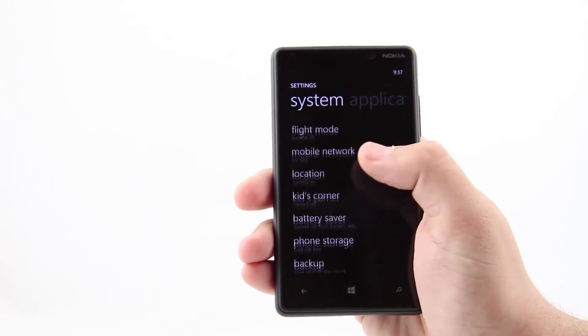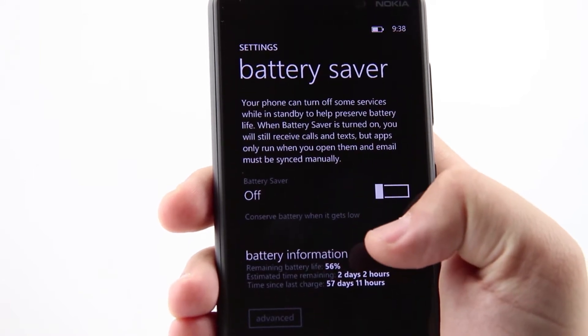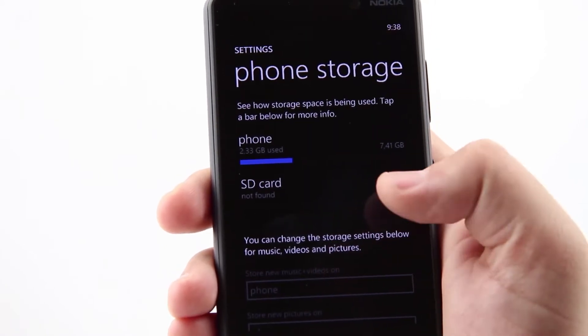Even with gloves on. The performance of this Windows Phone 8 gadget is supported by a dual-core 1.5GHz Snapdragon S4 processor, facilitated by 1GB of system memory.